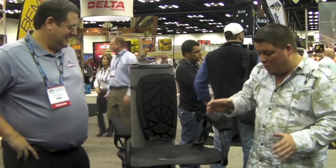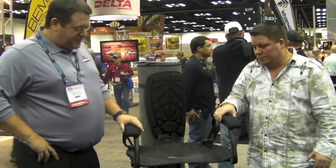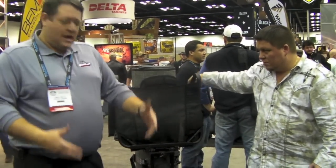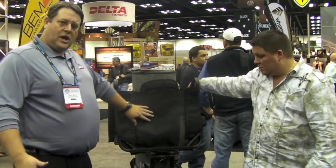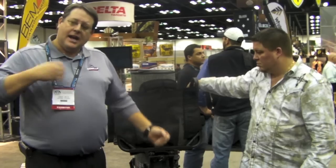Chris, explain a little bit about this guy and the key features. One of the key features is we start off with a big platform — a 24-inch by 30-inch platform with a footrest, so it's nice, easy, and comfortable, a lot of space. We've got a flip-up seat as well, so when it's time to shoot, you can stand up quietly, slide this up and take your shot.